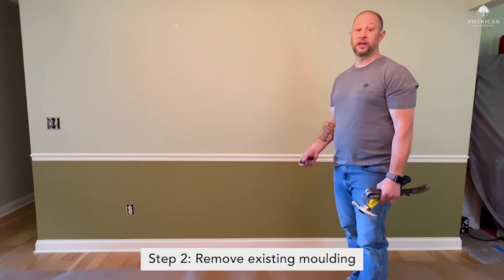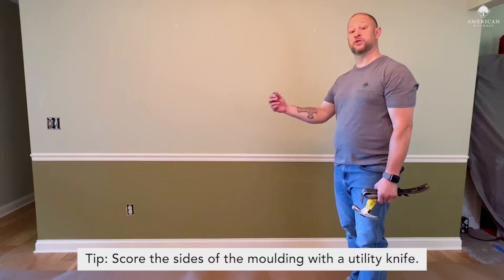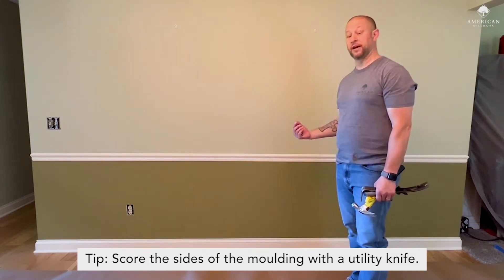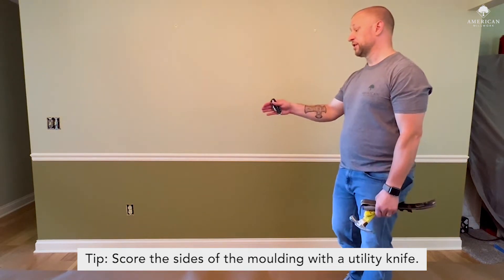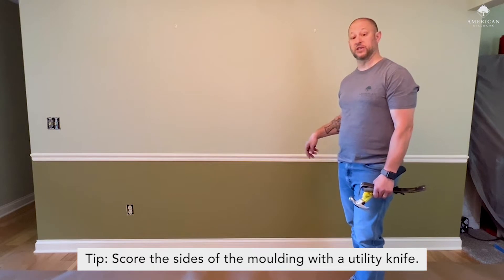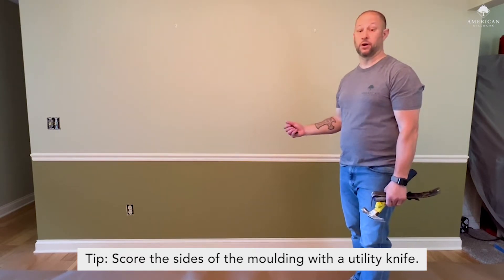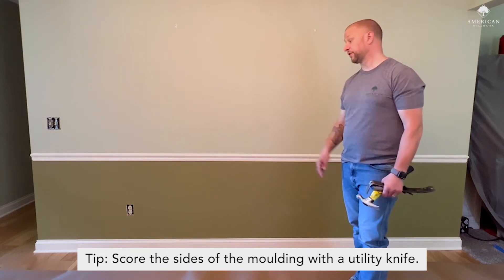One step that's really important before you get started: grab a utility knife and score the top of the chair rail, underneath the bottom of the chair rail, and also along the top of the baseboard. What you're doing is scoring that caulk. Builders typically caulk the baseboard and it's an adhesive, so if you just start pulling on the molding you're going to peel the paint off, and you don't want to do that.